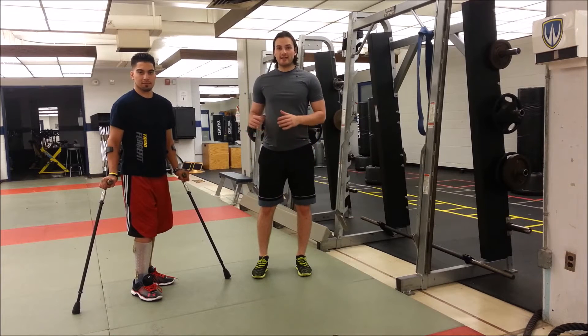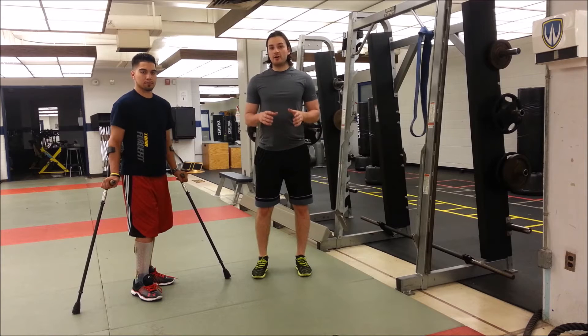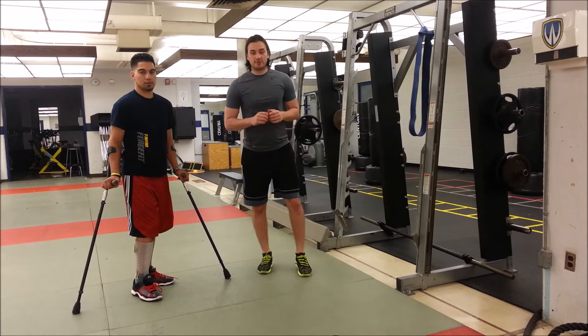Hey everybody, what's going on? Today I'm back here with Paul for part 2 of our series on shoulder traction. Now I'm going to have Paul actually explain this one — it's a really cool one that Paul just showed me. Very interesting, very cool. You guys are going to enjoy it.